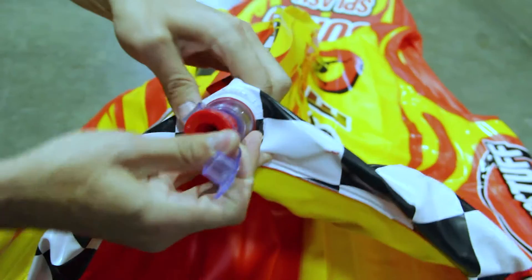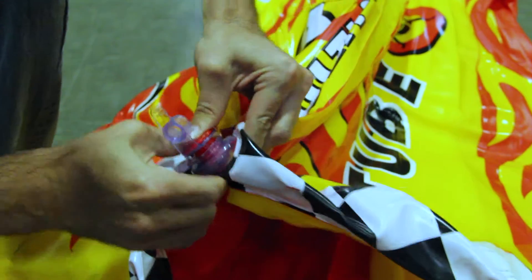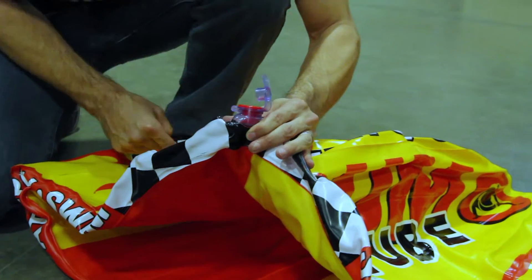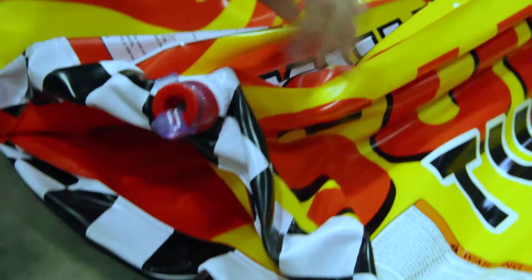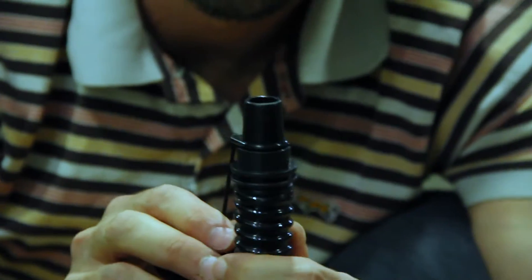To inflate, you take the red cap and press it all the way in. You've got to push it in until the base is totally flush with the opening of the valve. Now you're ready to inflate. Take the adapter with the large opening — it looks like this — and insert it into the valve.